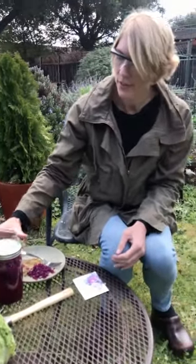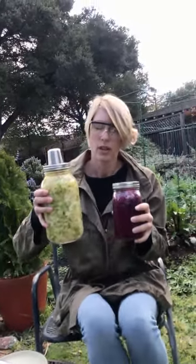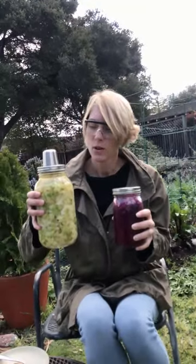So at our house we made some more sauerkraut. Can you tell me why this sauerkraut is different than this sauerkraut? If you said that it's different colors, you were right, because this is made of green cabbage and this is made of purple.